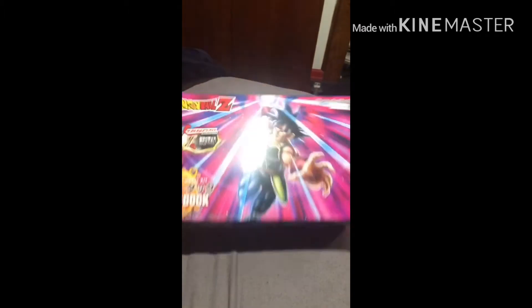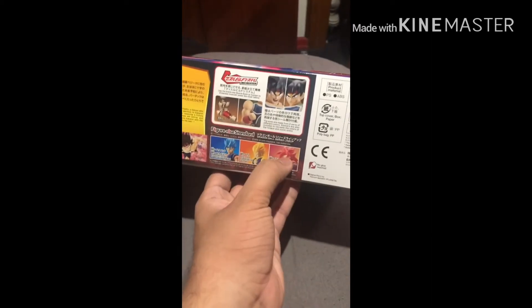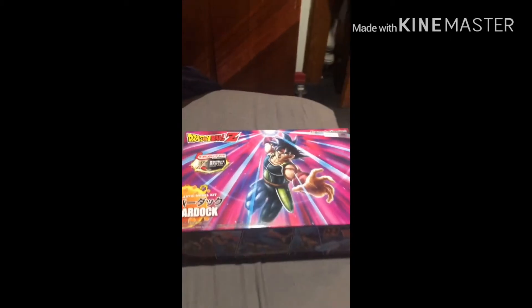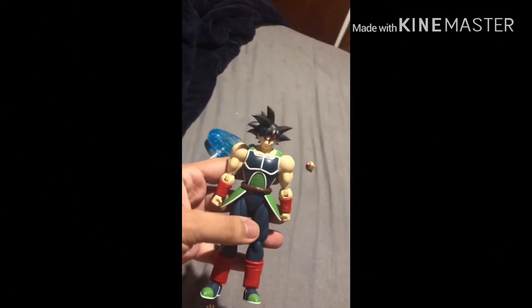Wow, they actually got him right. Even though it's a set, the others you could get in the box are Gogeta, Super Saiyan God Trunks, and Vegeta Blue. I'll show you what it looks like when he's all built. So here's the Bardock figure already built.